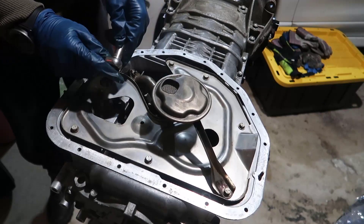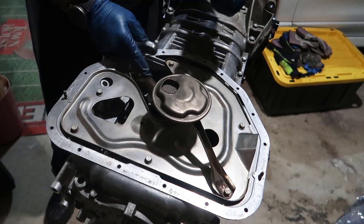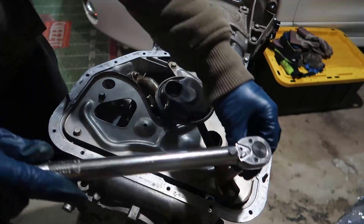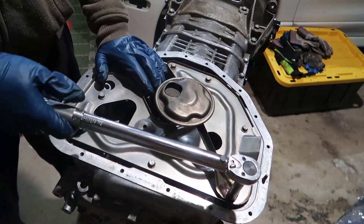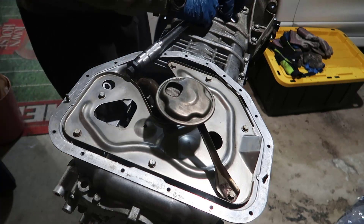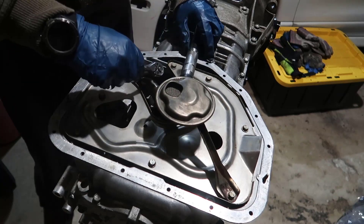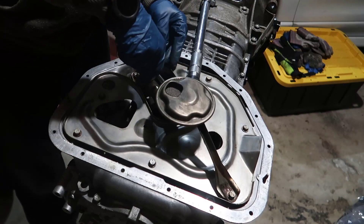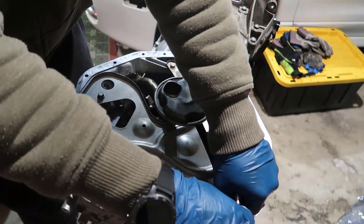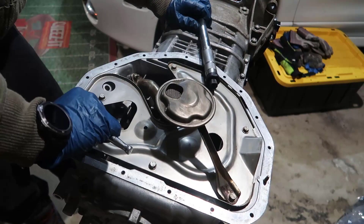For the bottom bolt, you might need a longer 10-millimeter socket like this, because the shorter one won't work. You'll need that and a little extension. There you go. I'm gonna double-check with my smaller wrench just to be sure everything is as tight as it should be. There was actually a click, so yes - this is super tight, this is super tight, and this one is super tight. Triple check all of them - there you go.